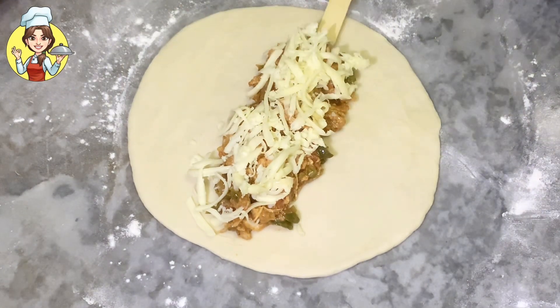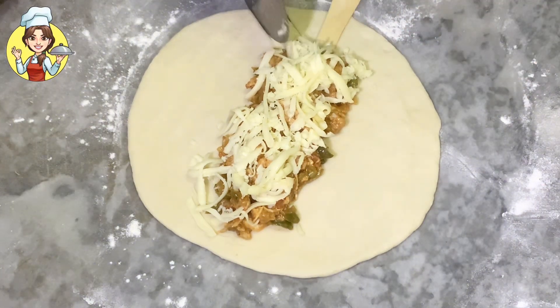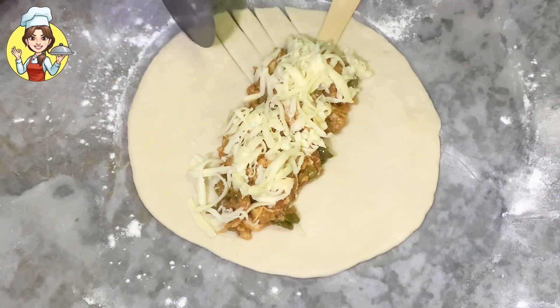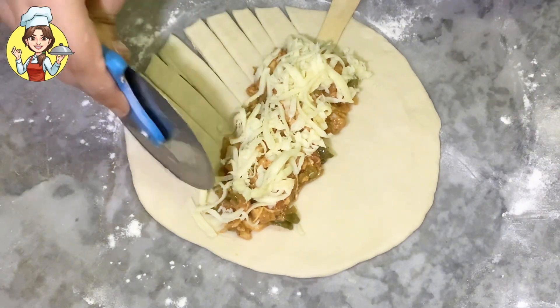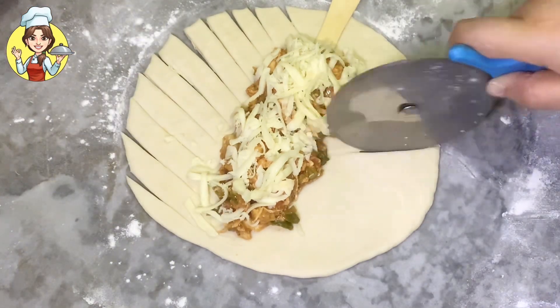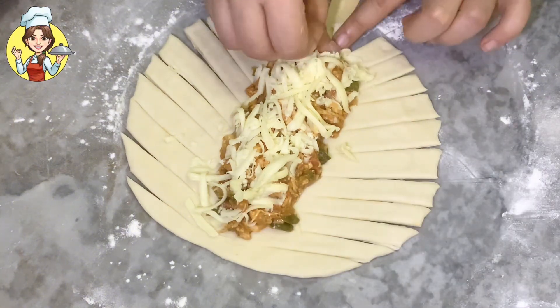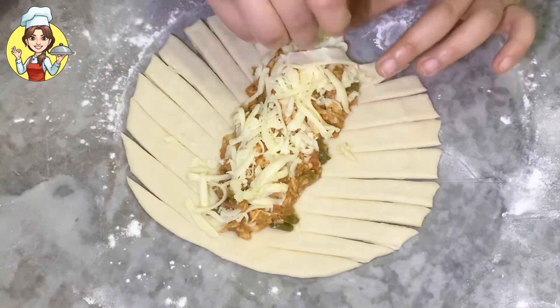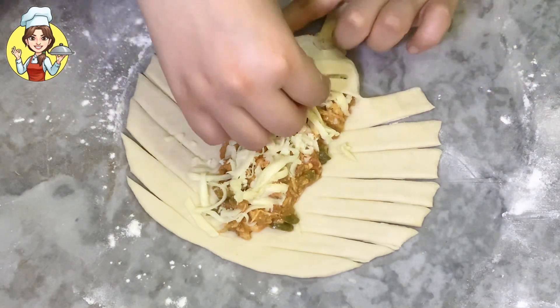Now place an ice cream stick in the center. Using a pizza cutter, add equal cuts to both sides so that it forms a perfect shape. Then start folding — take one cut from one side and attach it to the opposite side. Continue until the bread is fully shaped.